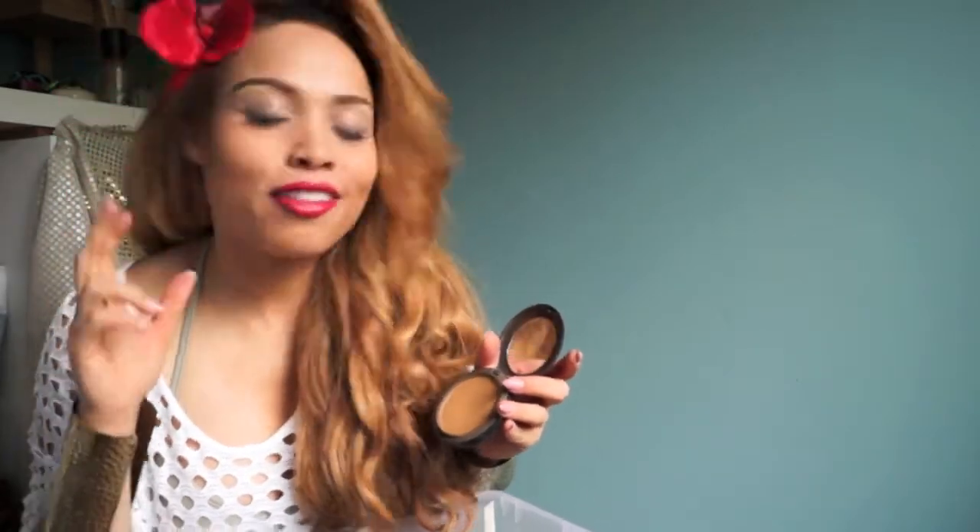I used the Studio Fix NC55 powder as my bronzer, lowlight, and blush — I used it for my cheekbones. Then I used a very cheap Maybelline mascara; I love this mascara. I also took a primer blush, cut it in two, and applied one part on my eyelid.